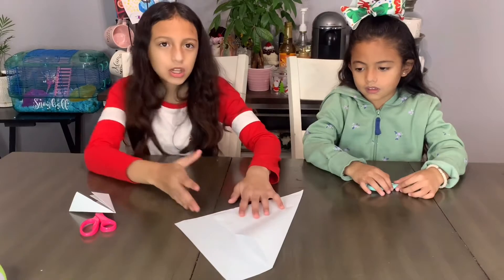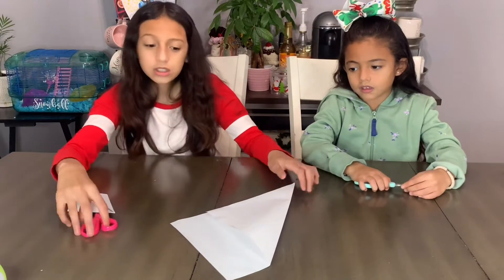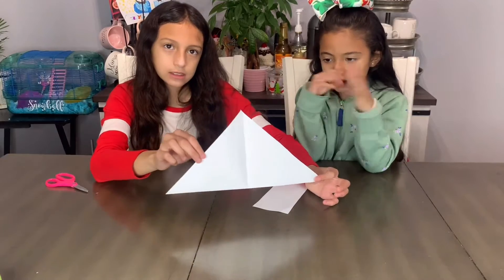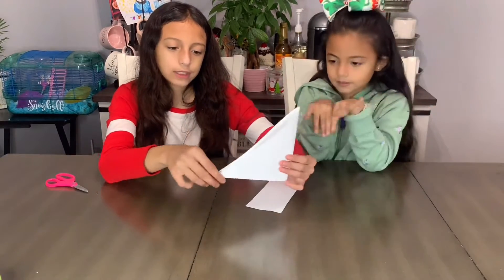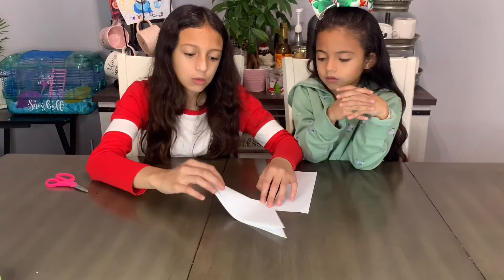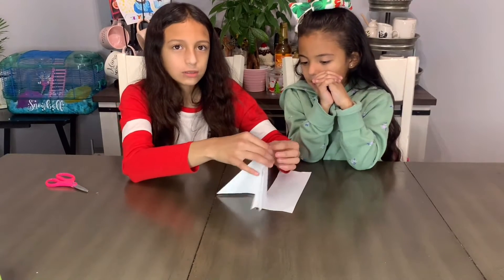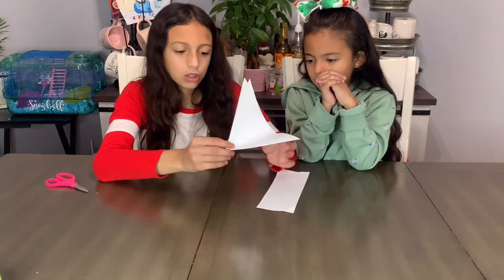Here's the first step. You're going to want to take your paper and fold it like this. If it has this big chunk right here, that's fine — you could just cut it off. After you cut it off, it's going to look like this. Then you're going to want to fold it like this, then fold it again in the middle so that it can make a crease, because you're going to need that.